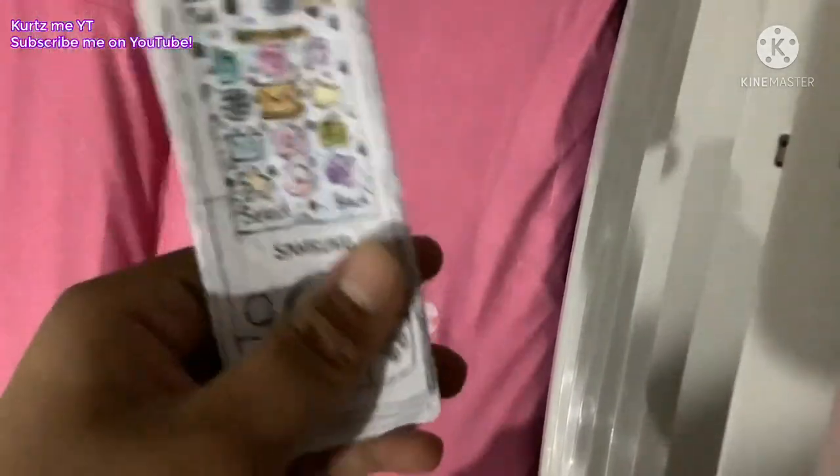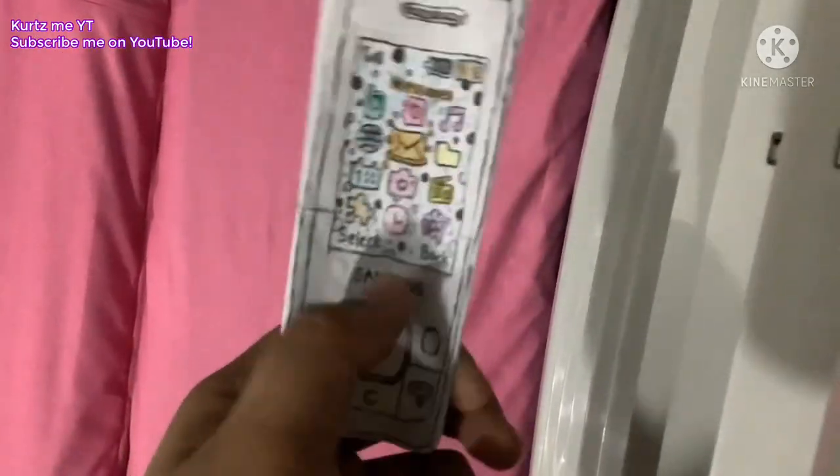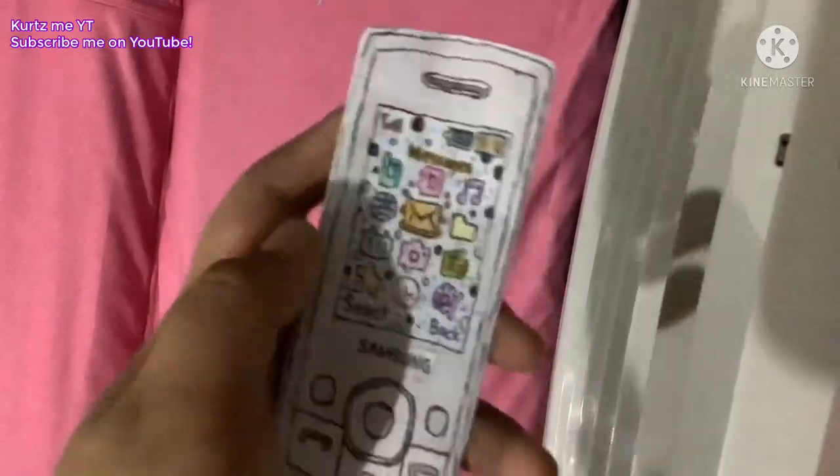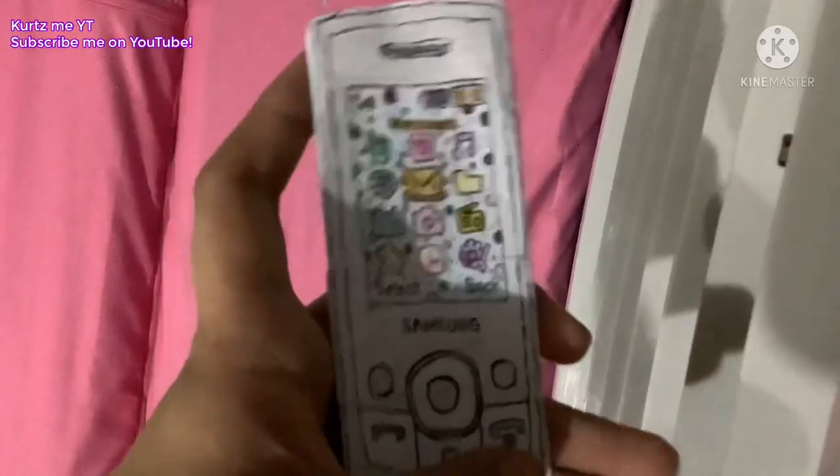And I love this slider phone. It has a navigation button and a battery. It's a good sliding phone.